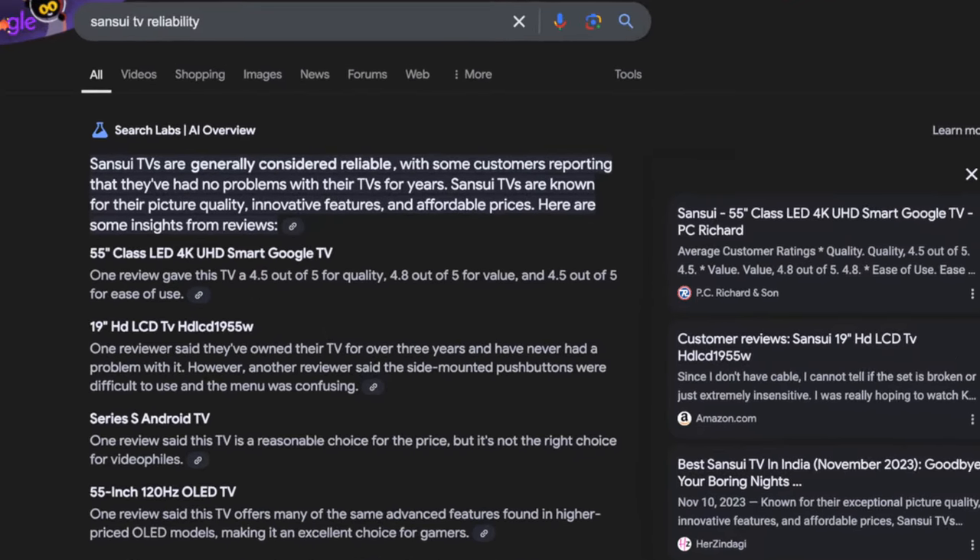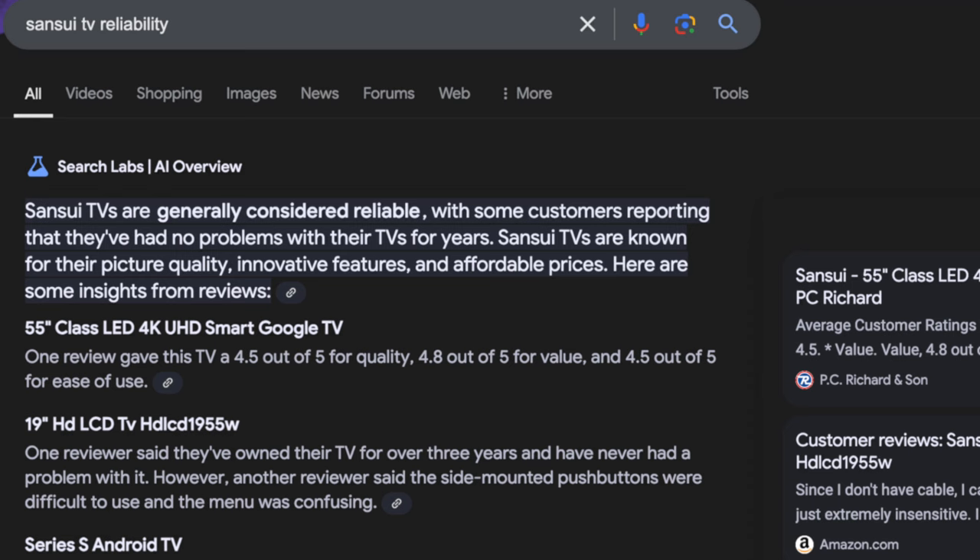I was reading the comments and a lot of people are worried about reliability. According to what I've seen online and what I've read, I think Sansui is committed to bringing great customer service and reliable products at a budget price.